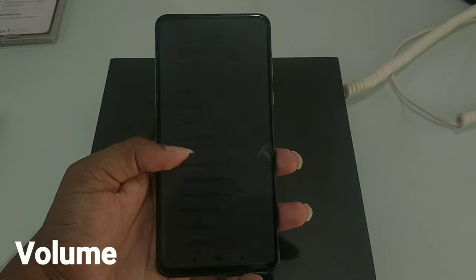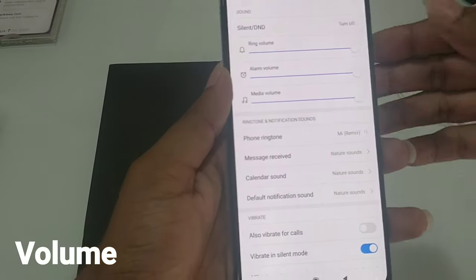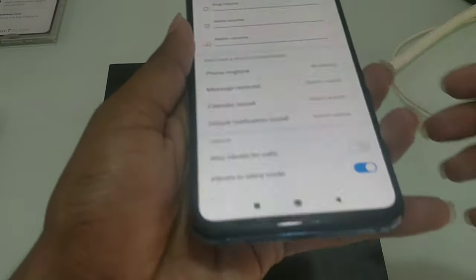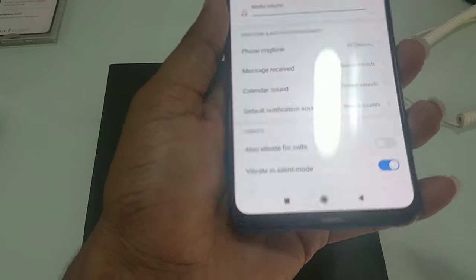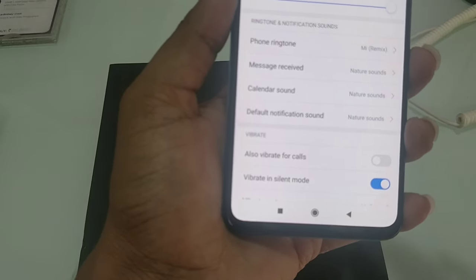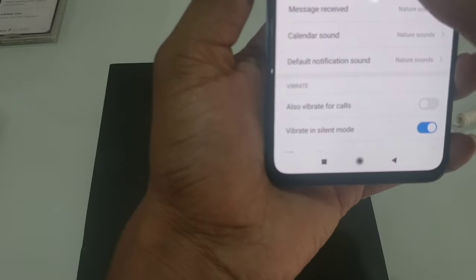Here, we will check the volume and the quality of the sound. We use the loudspeaker — it is echoing into volume.